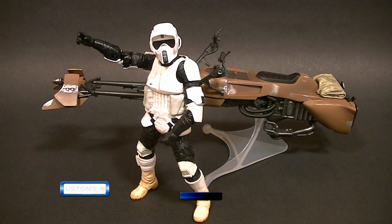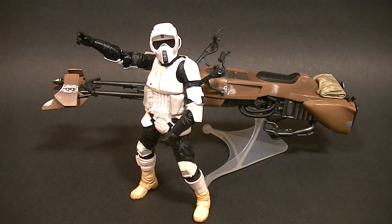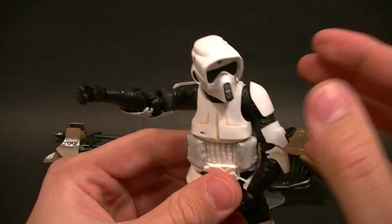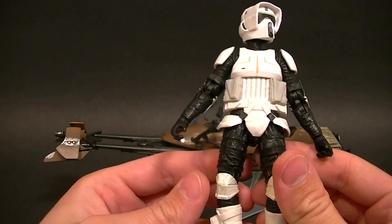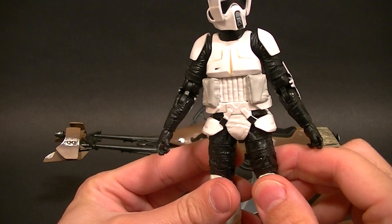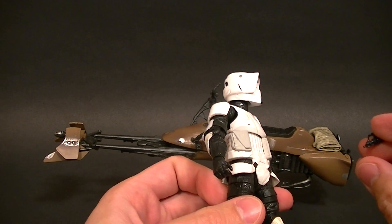Hey, what's up everyone, this is Anthony from Anthony's Customs, and for this review we are looking at the Star Wars Black six-inch series Biker Scout and Speeder Bike. The Biker Scout is my favorite variant of the Stormtrooper armor — I think it's the helmet, but it's just a cool armor. I'm happy to have the figure and I'm going to try to be honest and fair about the review. It's still a pretty good figure.